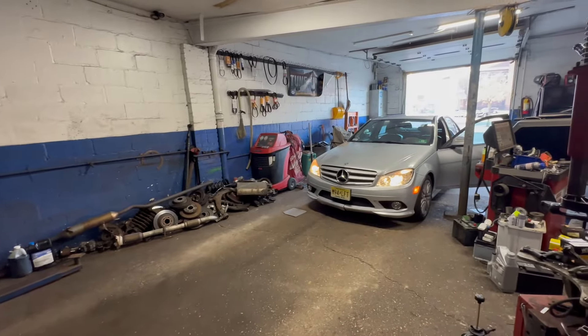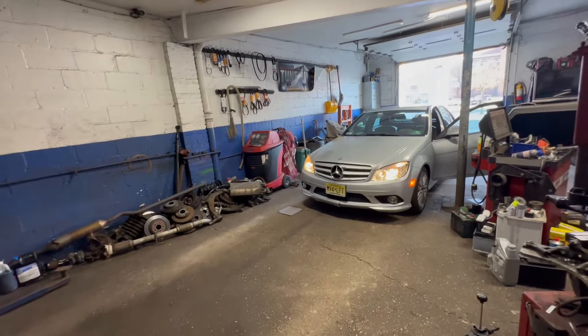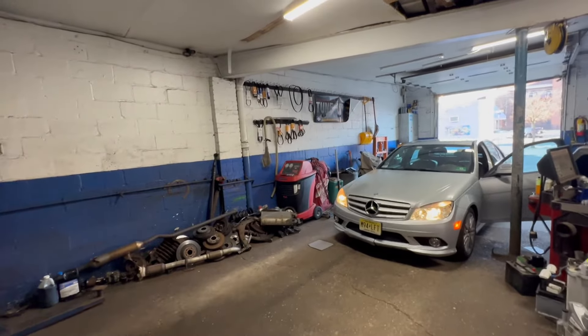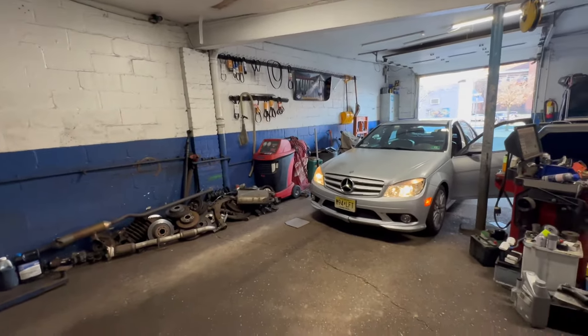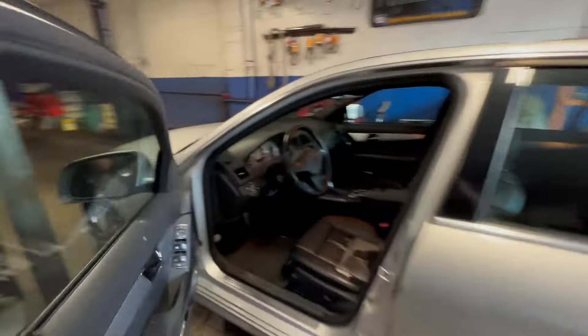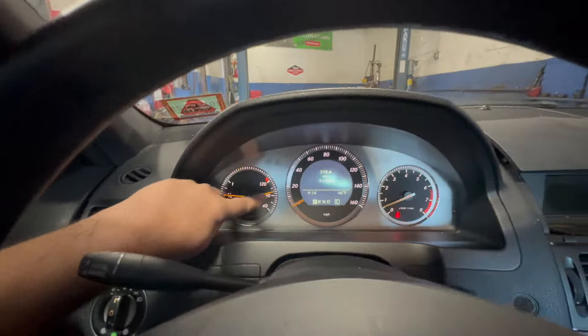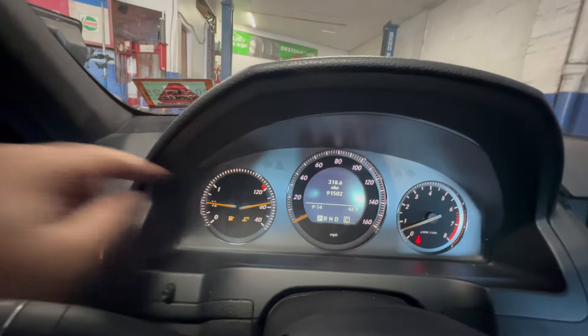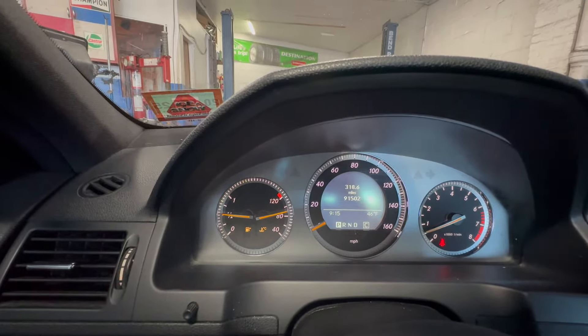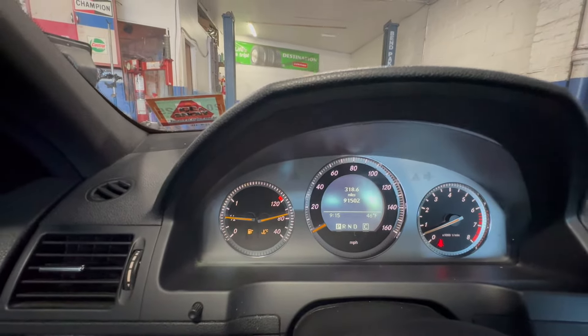Alright guys, we got a Mercedes C300 2008. We're gonna go for a spin to check the normal operating temperature. So we'll go around the block a few times. Right now it's been idling, it's nice and hot — 90 degrees, that's where it's supposed to be at. If your car is having overheating issues and you don't understand where it's supposed to be at, right now the temperature stands close to 95-100 degrees, which is pretty good.